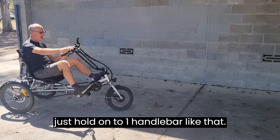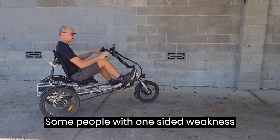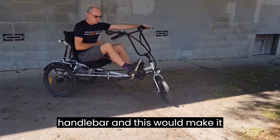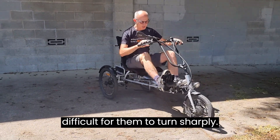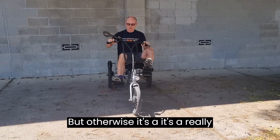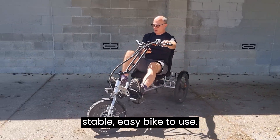Some people with one-sided weakness struggle a little more because they can't hold on to both handlebars, which makes it difficult to turn sharply. But otherwise it's a really stable, easy bike to use.